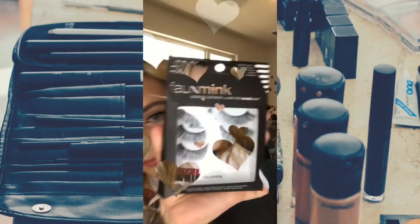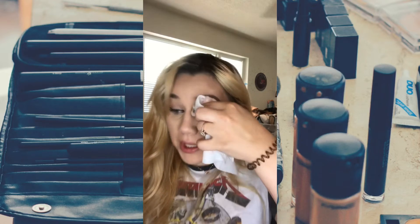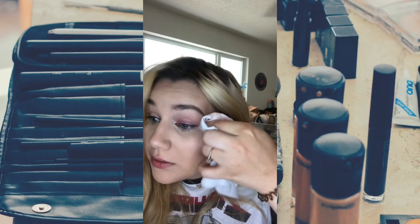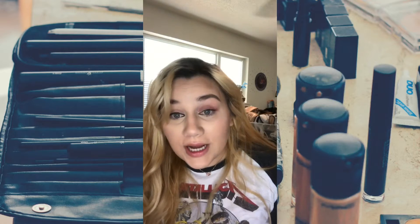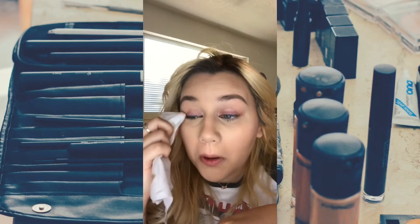I have these Foam Inc. lashes from Ardell in 811. I just tried these on and they're horrible. It almost broke trying to take it off the thing, and there's so much glue. Trying on all my eyelashes in one video is a really bad idea because I'm losing eyelashes from all the glue.